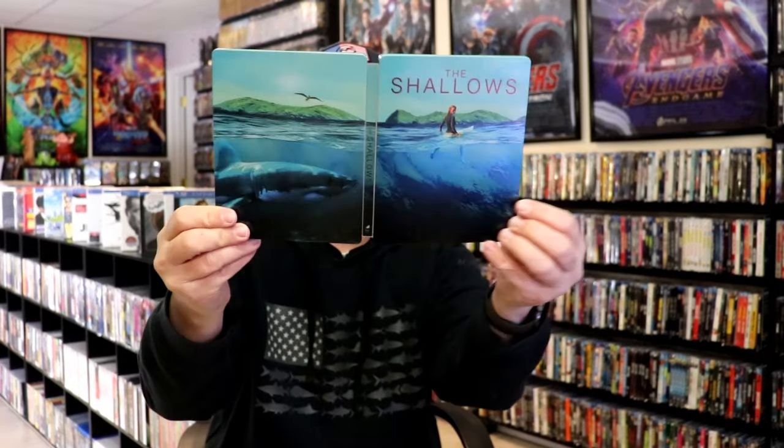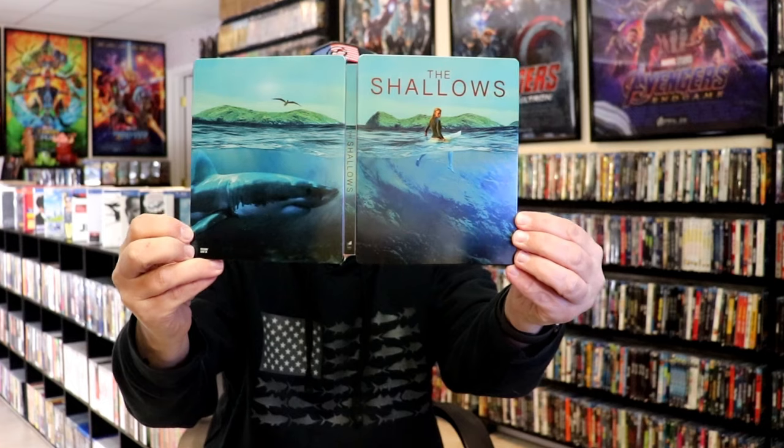So overall, this is a beautiful looking Steelbook. I'm very happy to have this in the collection. I've had it since the movie was released and just never got around to opening it up, but I do want to check this film out again, so I'm definitely looking forward to that.